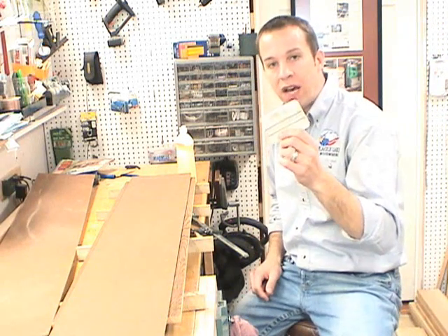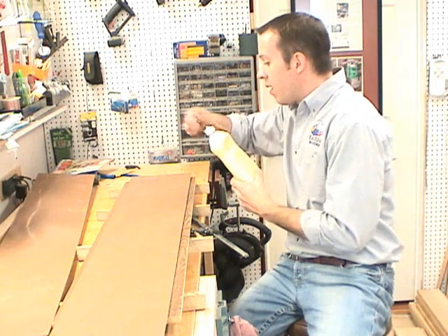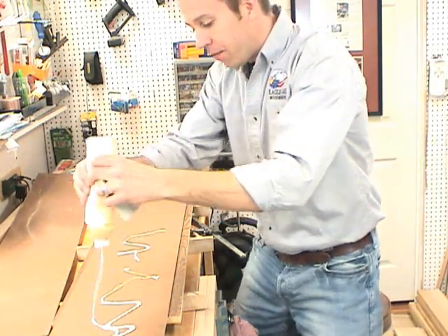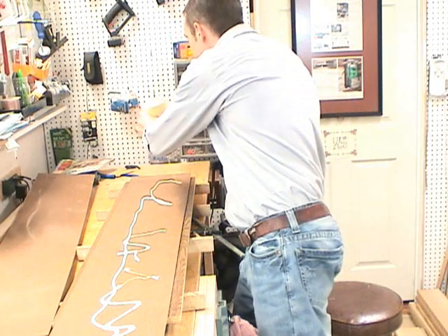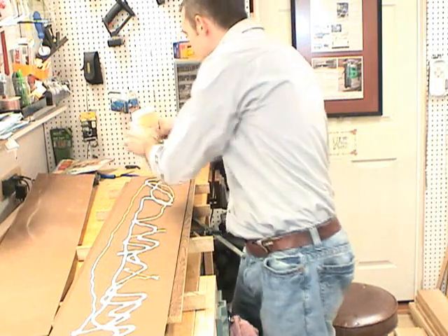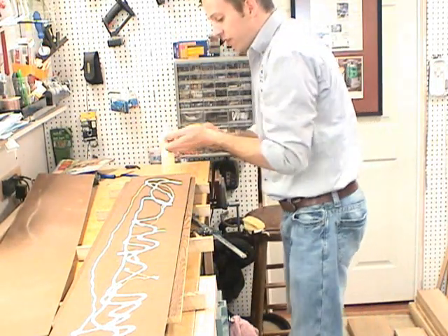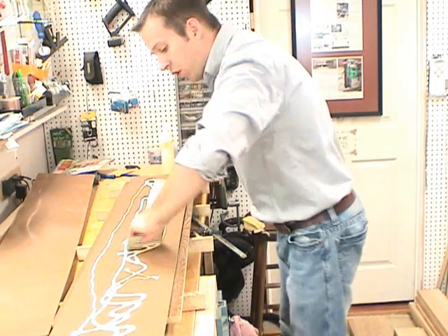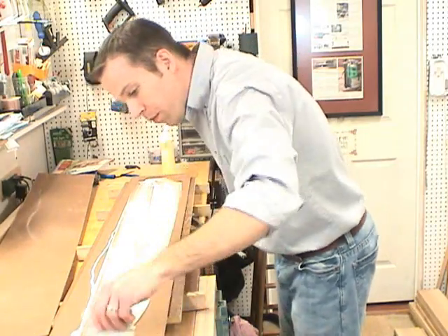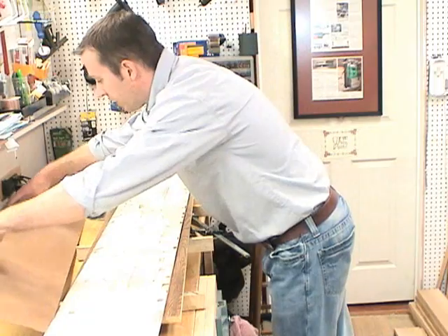I like to use one of these plastic scrapers to spread the yellow glue. I put a lot on and then use the scraper to spread it out in an even layer. I find that putting enough on one piece — I only put glue on one side of the glue-up. With an even layer there, I can put on the second piece.